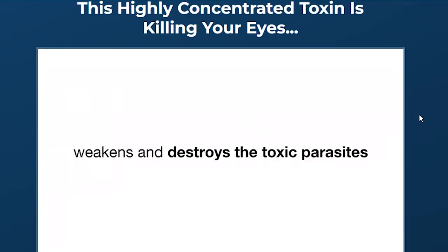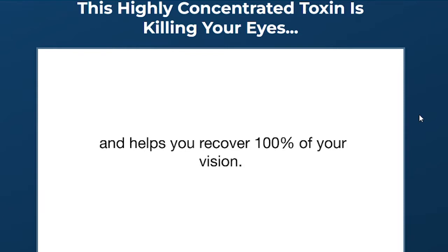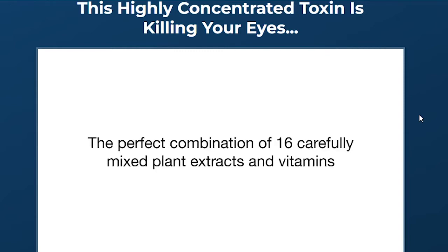The first thing you need to know about Visasharp is, be careful with the website you're going to buy Visasharp from because Visasharp is only sold on the official website. To help you, I left the link to the official website down below in the description of this video.